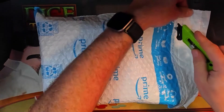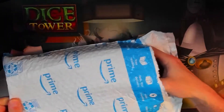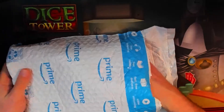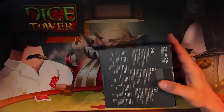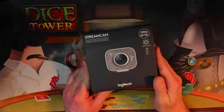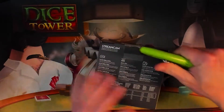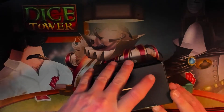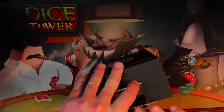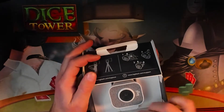I carefully cut into the box with my box cutter — sometimes it's easier that way, just be careful not to cut into the product. Here it is, the Logitech StreamCam, capturing in 1080p. Breaking the tape here — that's so they can see if you opened the product before returning it. Obviously if it's defective, Amazon will take it back. I ordered the white one versus the black one.